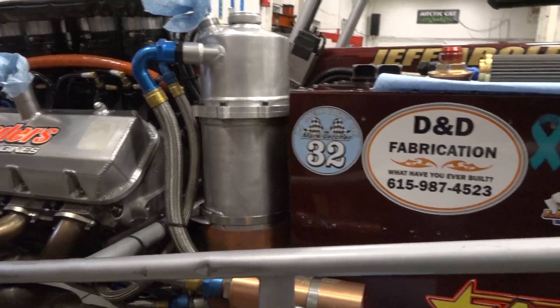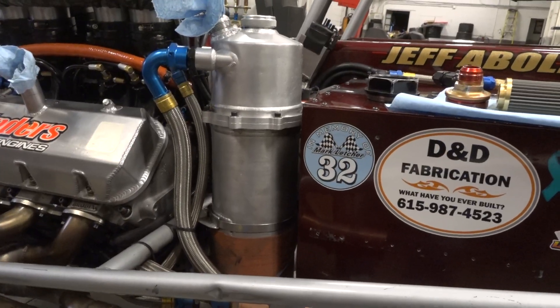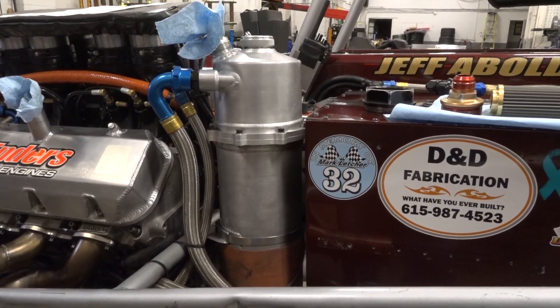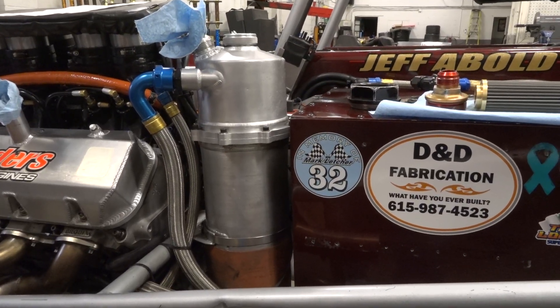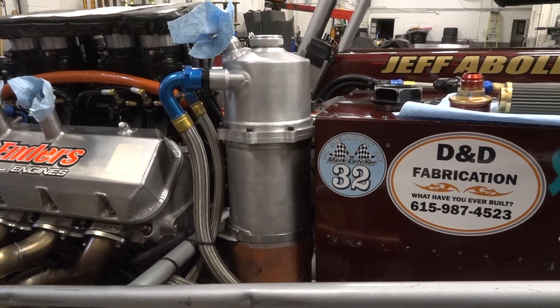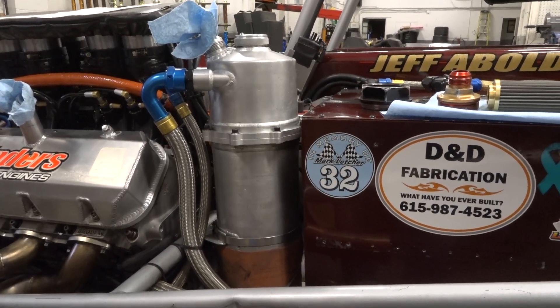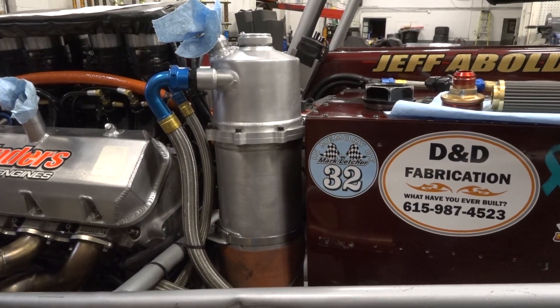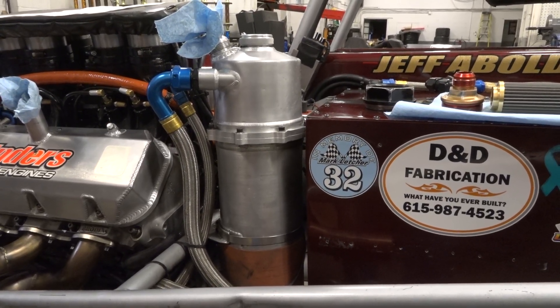How much oil is in this tank? This one is technically an 8-quart tank, so a 2-gallon tank. The entire system usually holds somewhere between 10 to 14 quarts throughout — between the engine, lines, and if you run an oil cooler. Some cars run as low as 8 quarts in the entire system, some up to 14 or 15 quarts.